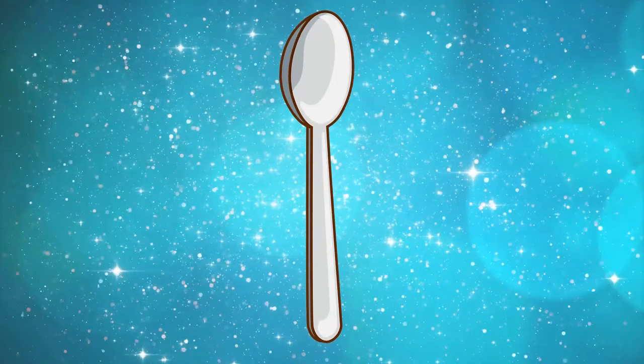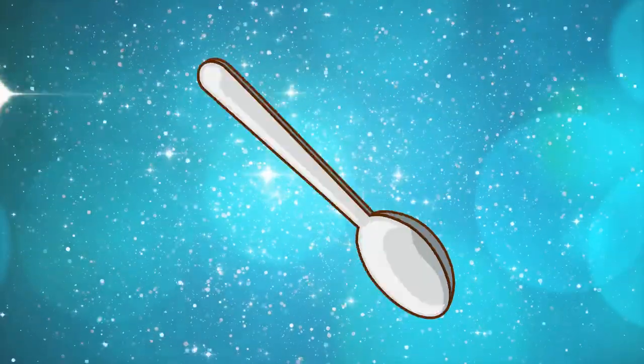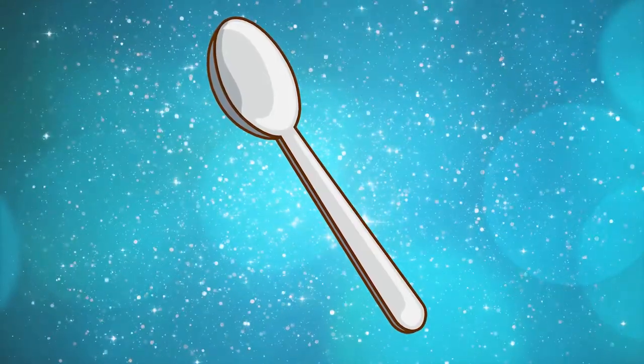These facial exercises with a spoon are so unique and effective that they not only firm and lift your lower face, but they also help prevent bone loss in the upper and lower jaw. Who knew that a spoon could do all this, right? So go pick that spoon from your kitchen and let's get started.